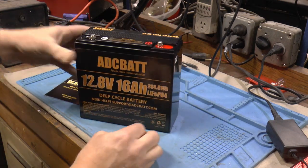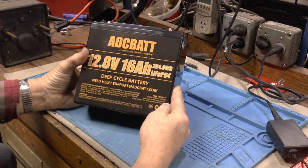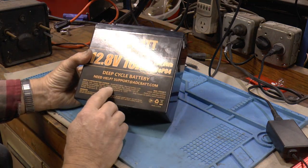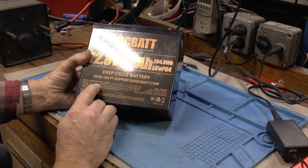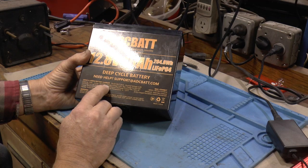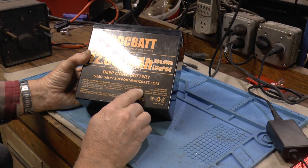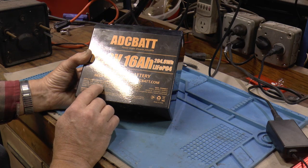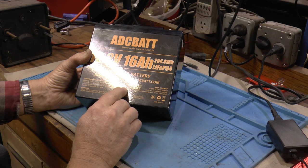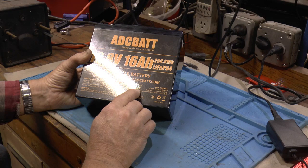Might have to get my specs out here. It says: capacity 16 ampere hours, energy 204.8 watt hours, charge voltage 14.6 max, charge current 16 amps, discharge cutoff voltage 10, maximum continuous discharge current 16 amps, and 32 amps for 3 seconds.